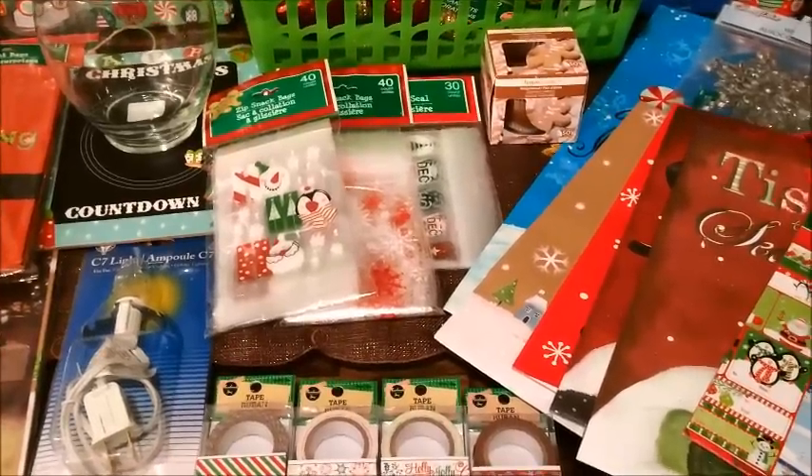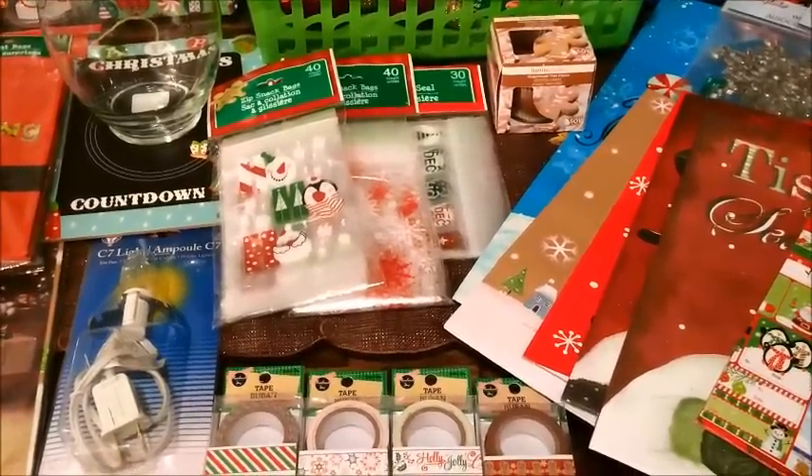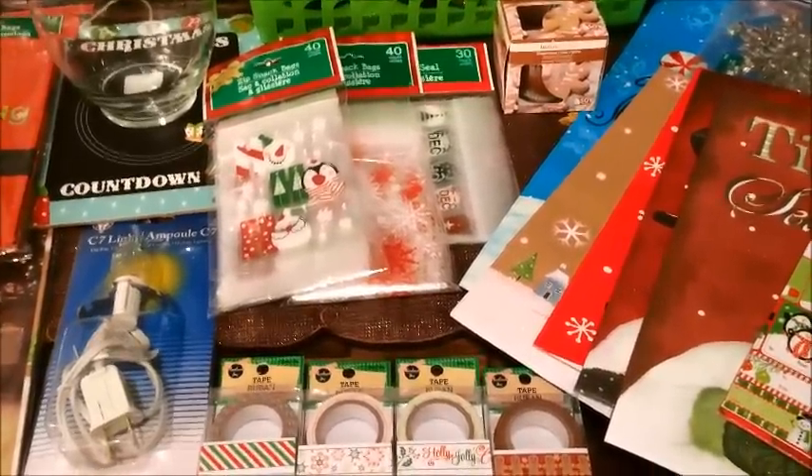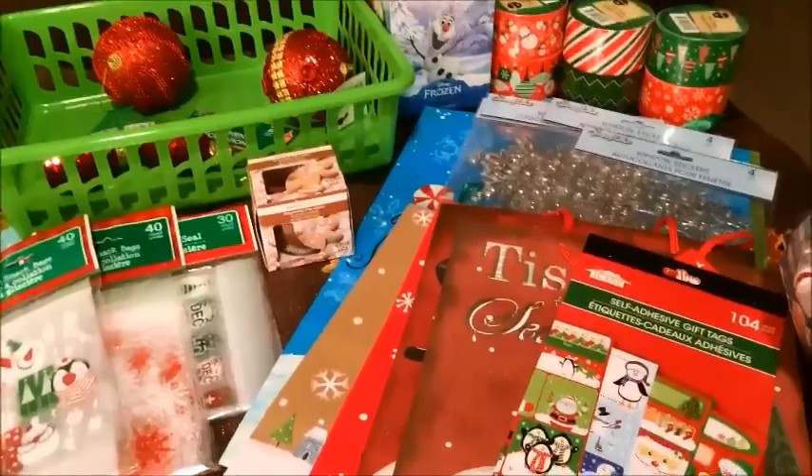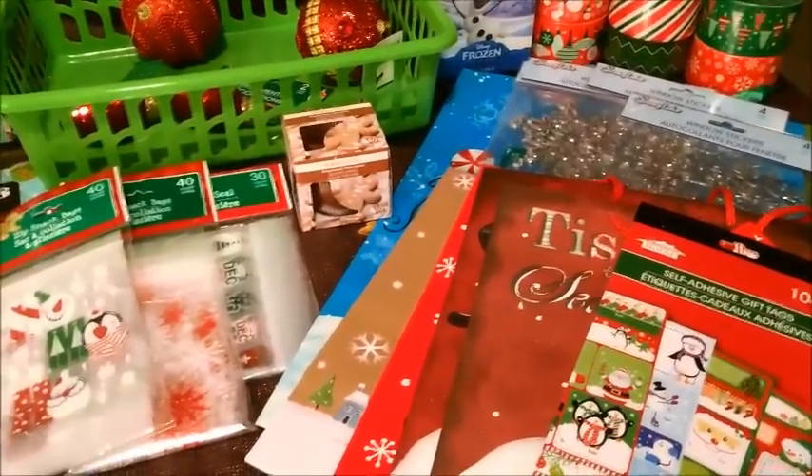Hi guys, I'm back with another Dollar Tree haul and in order to keep this video short, I'm going to go ahead and get started. As you can see, this is basically going to be all the Christmas items that I purchased throughout the week.